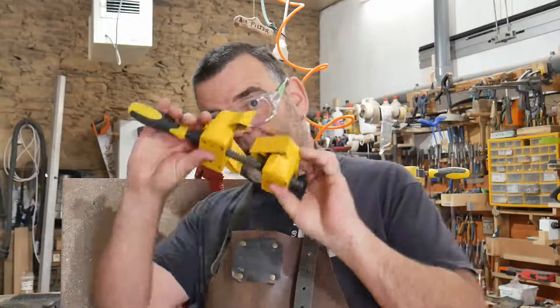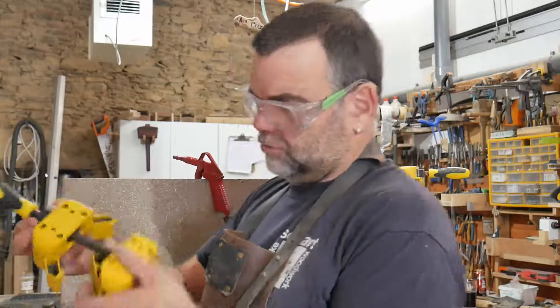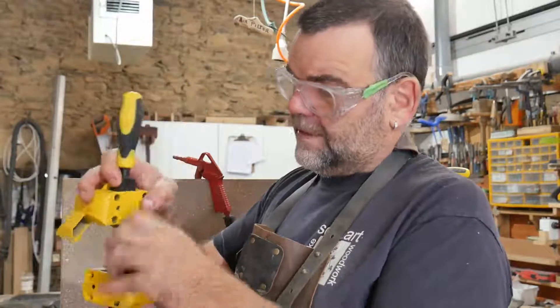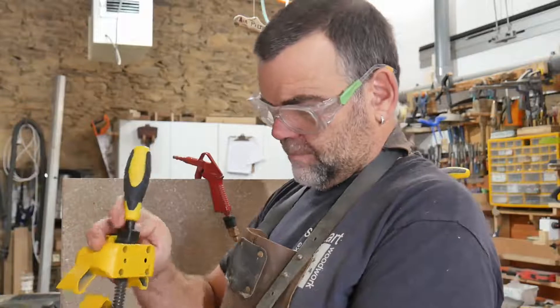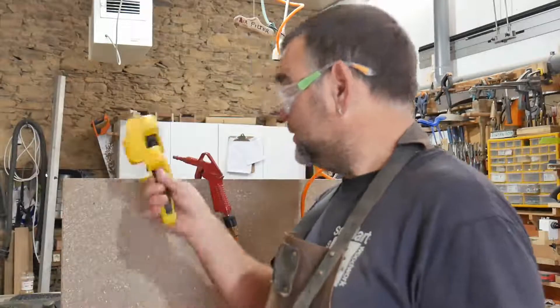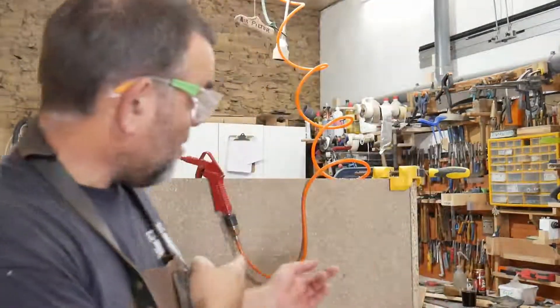They're solid, all-metal construction apart from the handle. The screw mechanism is steel, but the bolt parts are solid plastic, which is fine — you don't require a huge amount of pressure with a corner clamp anyway.